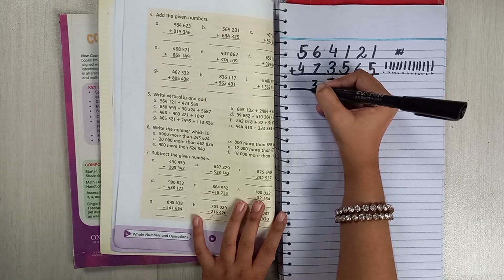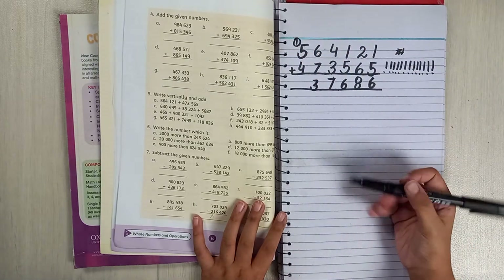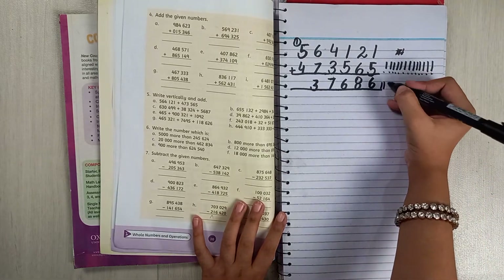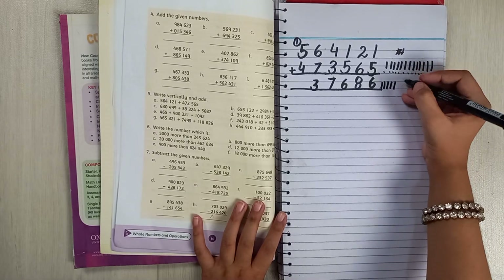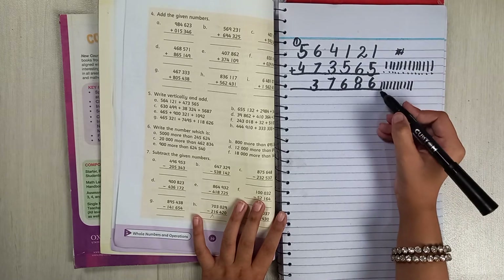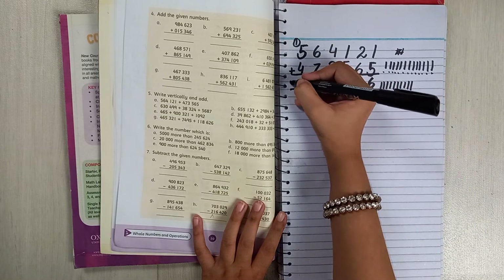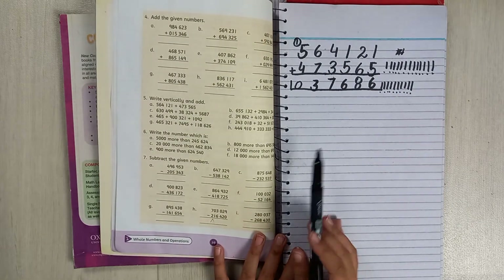So we write 3 here and 1 is a carry. For 5 and 4: draw 5 tally lines, then 4 tally lines, then add 1 carry — count them: 1 through 10 — so we write 10. And that completes part a.